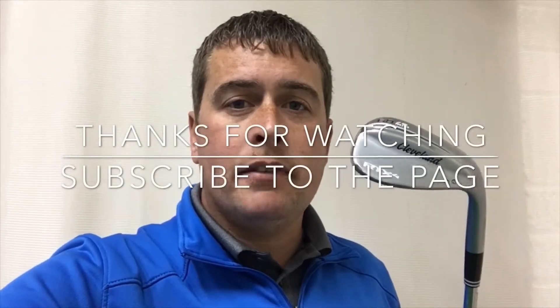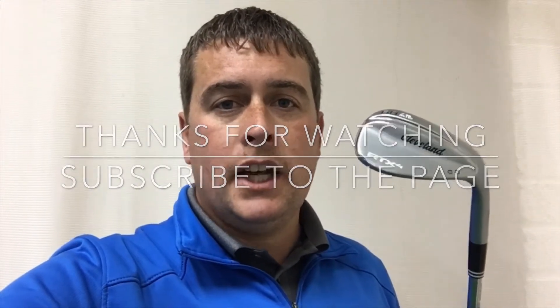You can get yourself down to Blackpool North Shore — we've got many in stock at the minute, so come give them a try. Don't forget to like the video if you enjoyed it, subscribe to the page, and we'll see you next time.